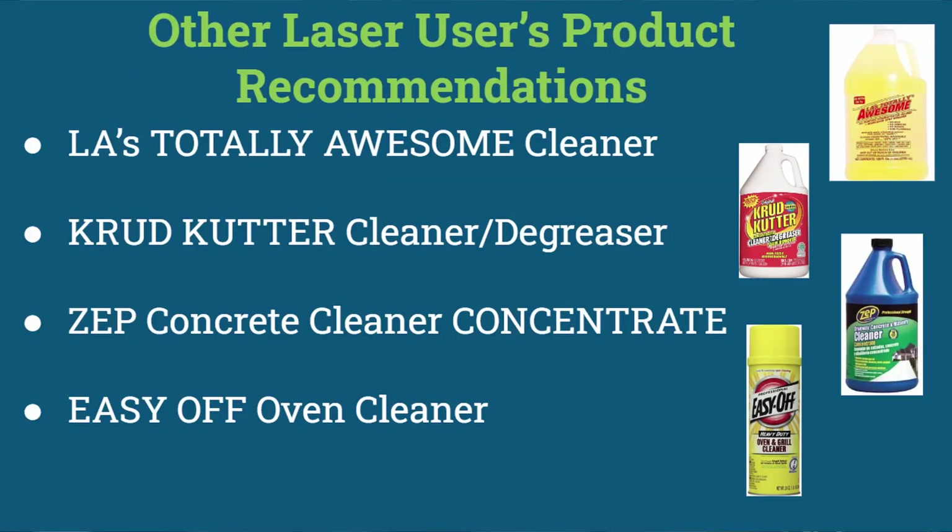While researching for this video I found a lot of products recommended by lots of laser users for cleaning their honeycomb on their laser machines, and some of these solutions I'm going to list in the item description below. But in this video we're going to have a look at two of those, which is the oven cleaner and the concrete cleaner concentrate.